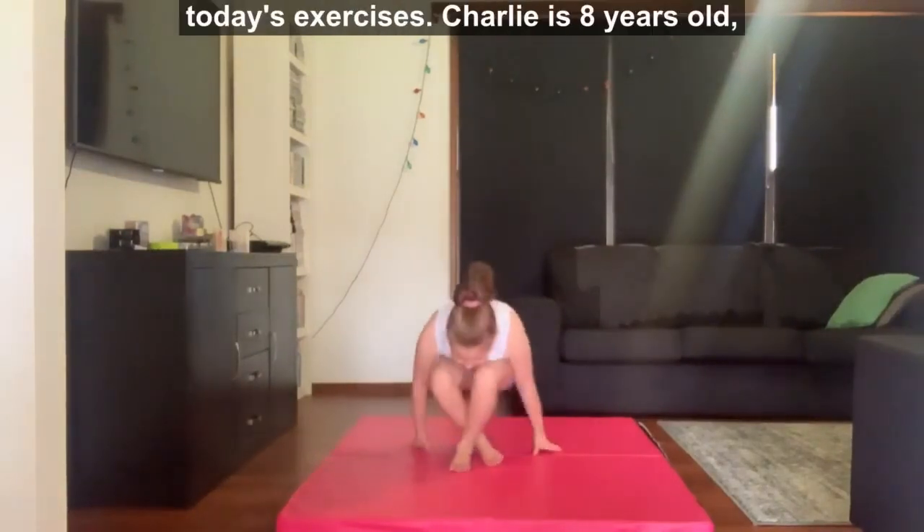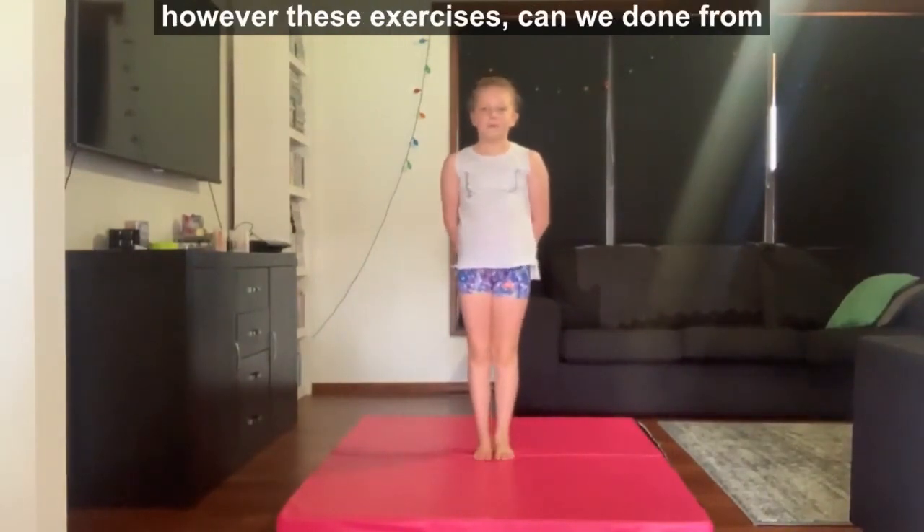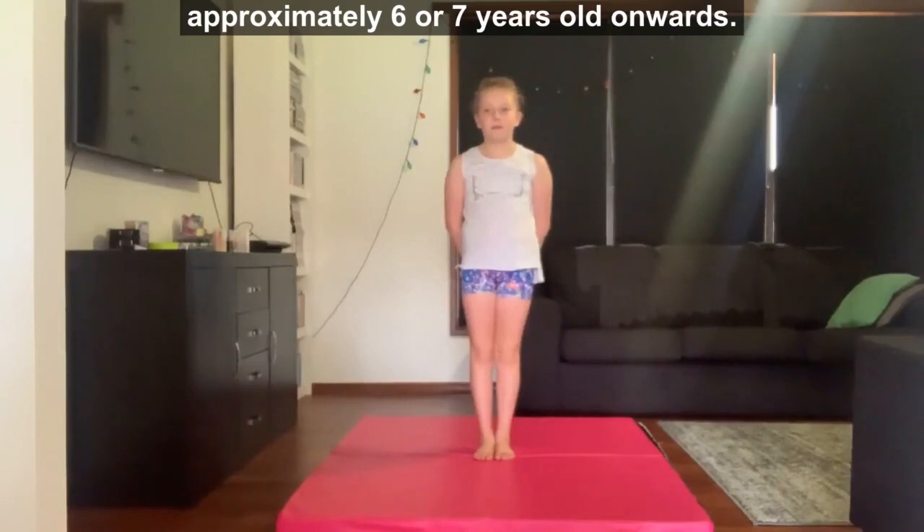This is Charlie. She's going to be demonstrating today's exercises. Charlie is 8 years old, however these exercises can be done from approximately 6 to 7 years old onwards.